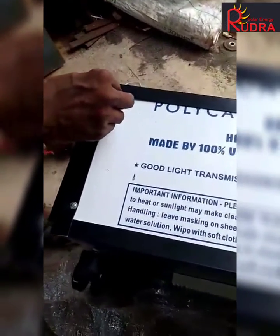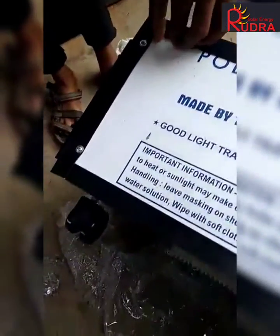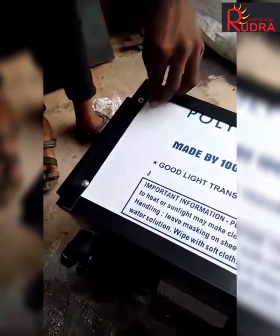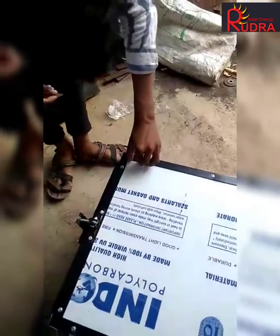Now you have to remove the peel, this lamination, to get a transparent surface so that solar radiation can penetrate inside. On the top, two sides, and the front there is this kind of lamination.